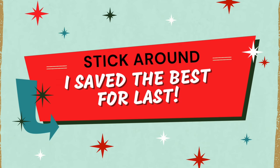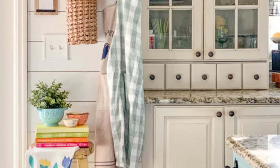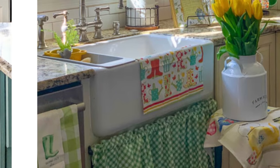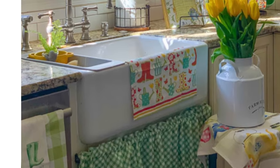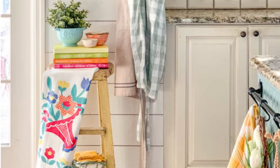You're gonna want to stick around till the end because I've definitely saved the best for last this time. Here's my inspiration picture — it came from Pinterest, from a website called The Golden Boys and Me. I just fell in love with the cheerful bright colors and all the vintage style going on here.